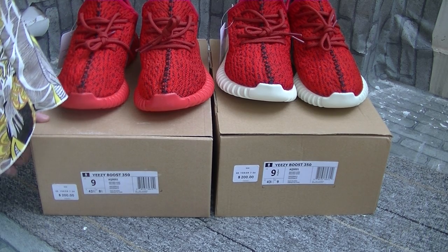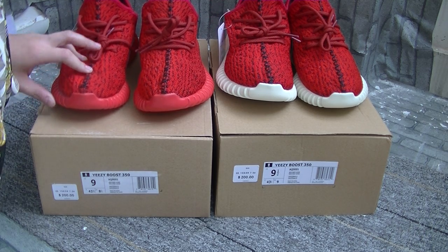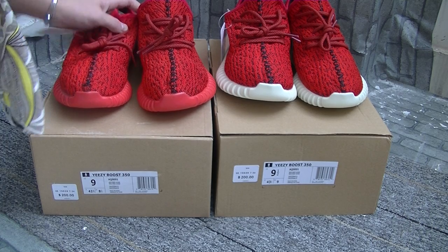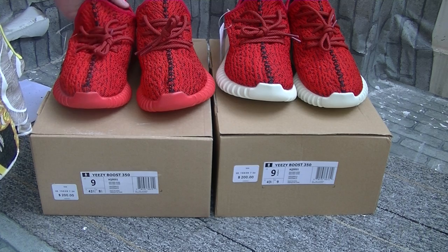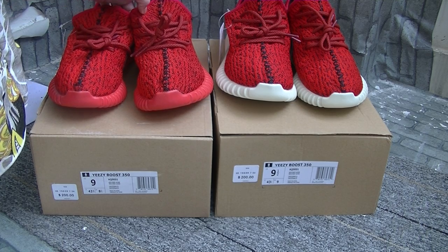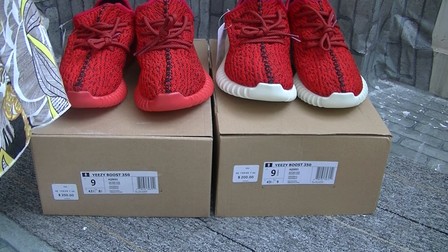At the first sight of those two pairs, we can feel the essence the shoes give us. Do you have the same feeling with me? I feel the shoes give us the essence of passion, confidence, brightness, pleasure, and power.